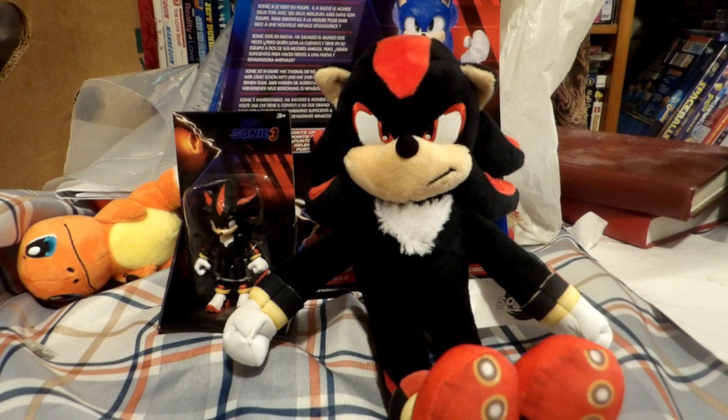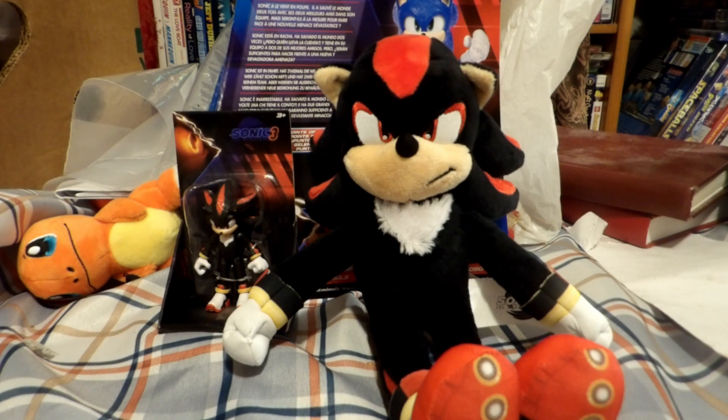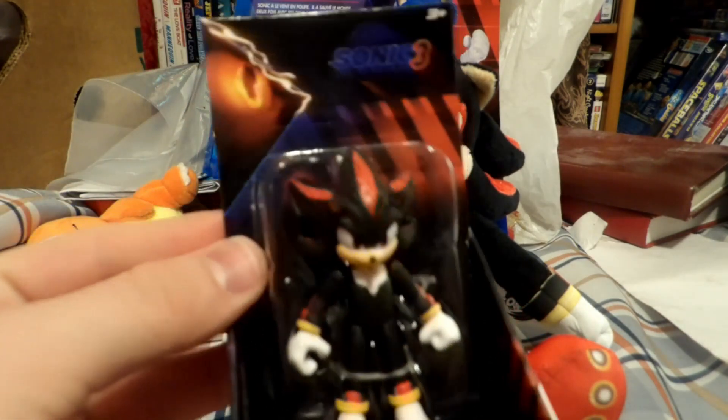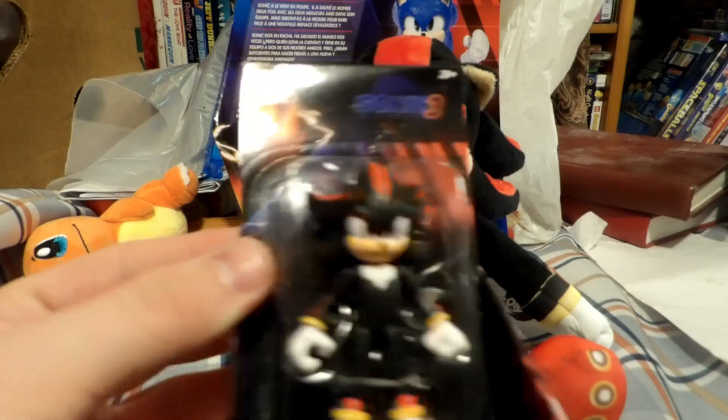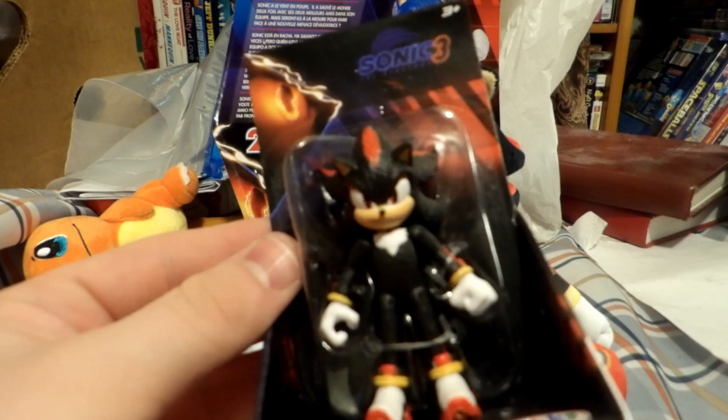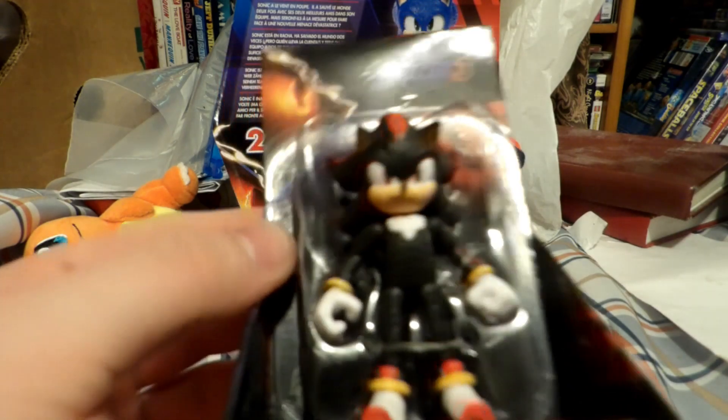I found Sonic Movie 3 figures and plushies. Unfortunately, the only 5-inch figures they had were Sonic and Tails. I grabbed Sonic but not Tails. For Shadow, the only figure available was the 3.5-inch, plus his plush and the talking figure. Reviews for those will be coming up soon when I get the chance to get them.